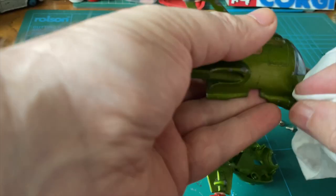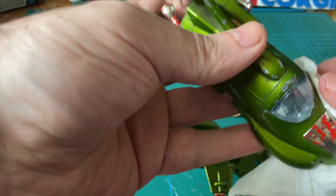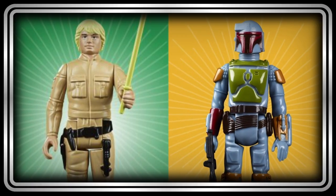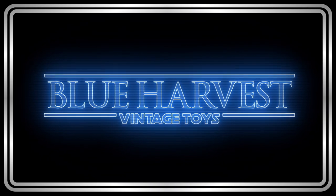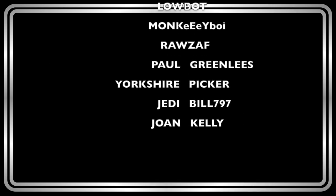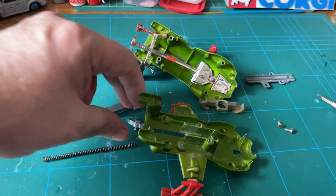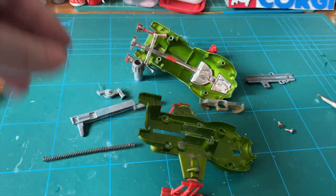Please thumb up the video, get subscribed, and press the bell icon if you want to see part two. Until then, be well. I do need to drill that — that's popped out and I didn't want that to pop out, but it's done now so we'll get it back in there.